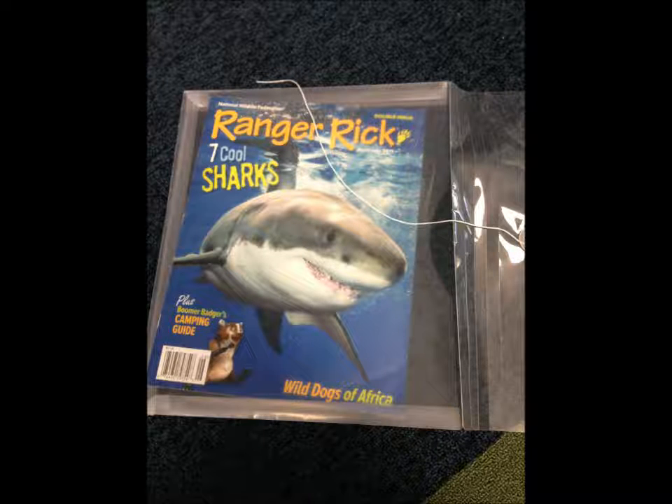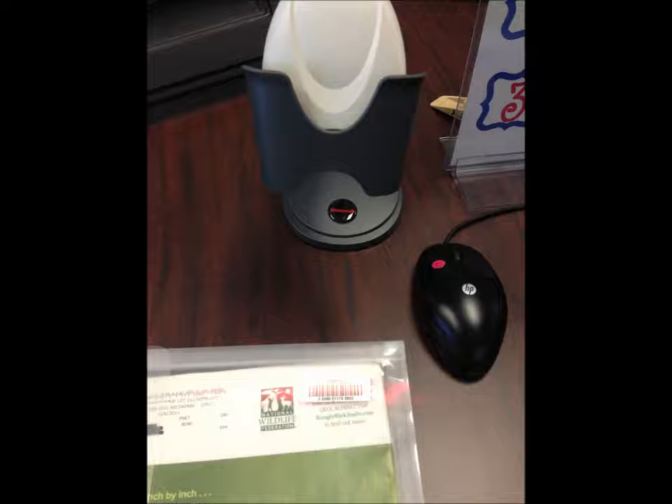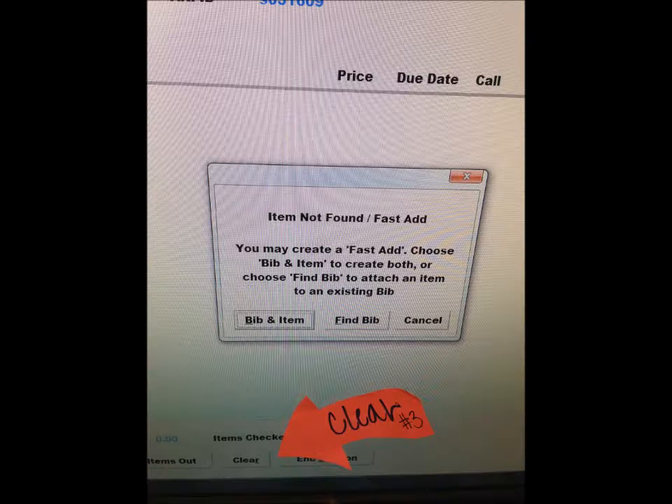When you go to check out, you scan the barcode on the envelope just like you would on a book and a screen will pop up. You click Bib and Item, the button on the left.